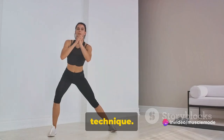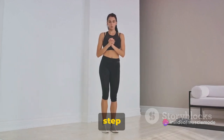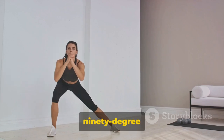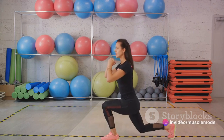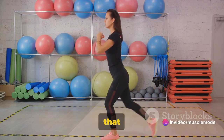For technique: start by standing tall, feet hip-width apart. Take a step forward with one foot, lowering your body until your front knee is at a 90-degree angle and your back knee hovers just above the ground. Push back up to standing and repeat with the other leg. It's that simple.